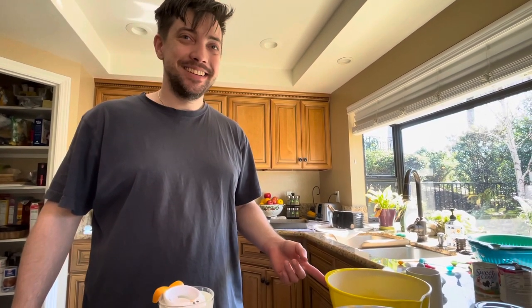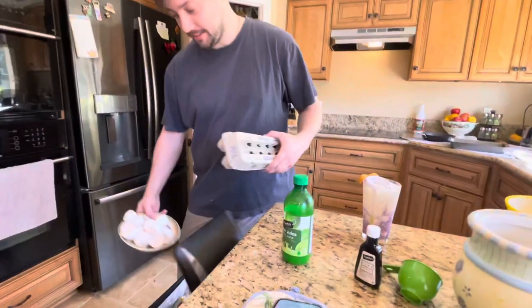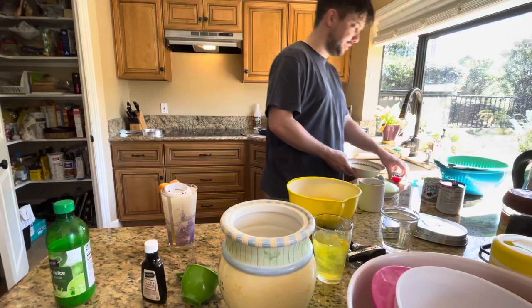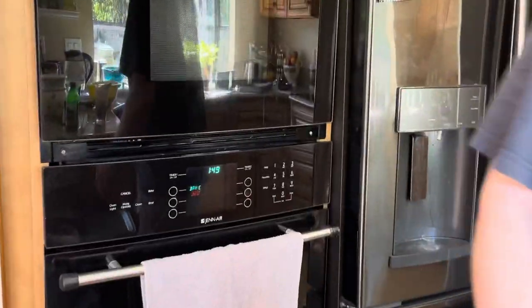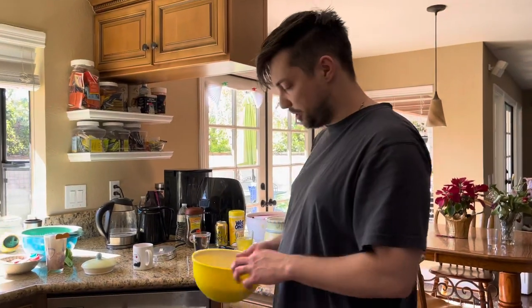Why am I making this? She's got pregnancy requests, so that's what it is! Alright, let's clean up a little bit and throw these out. The oven is warm at 320. Next we're going to put everything into the containers.